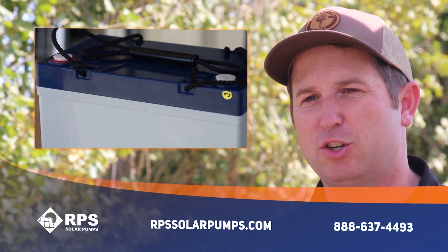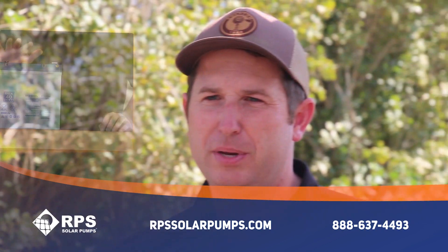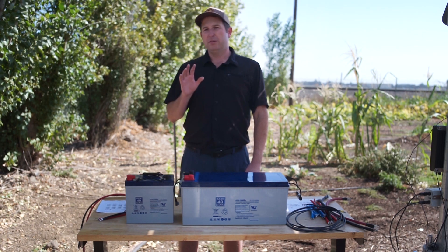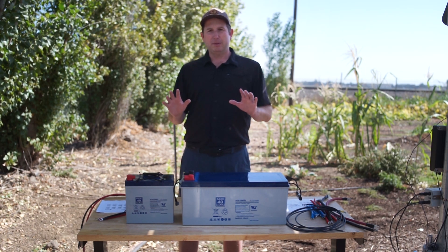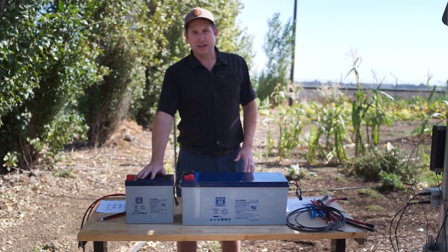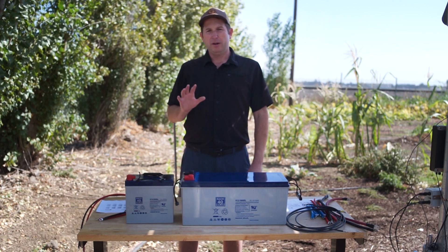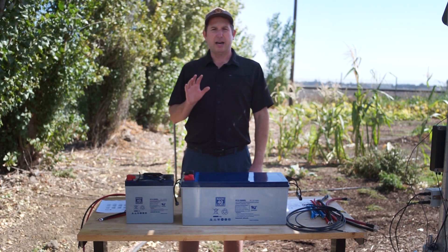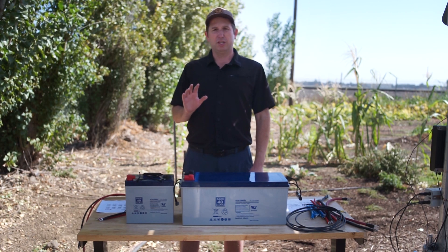In a prior video I went over different types of batteries that we use in our solar water pumping and other off-grid systems. This is Mike with RPS Solar Pumps and today I'm going to tell you how to wire up your batteries whether you're doing a 24 volt system or a 48 volt system. I'm going to demonstrate that with both 55 amp hour and 160 amp hour batteries, going over the different configurations and how to wire them in parallel or series depending on your exact voltage and current needs.